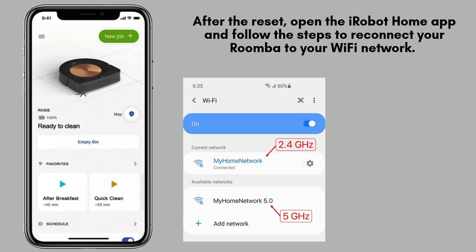Once the reset is complete, launch the iRobot Home app on your smartphone and follow the prompts to reconnect your Roomba to your Wi-Fi network. Choose your Roomba model from the list, enter your Wi-Fi details, and patiently wait for the connection to be successfully established.